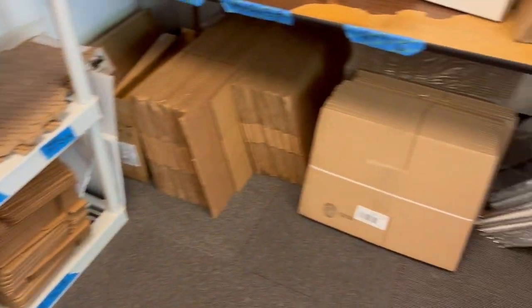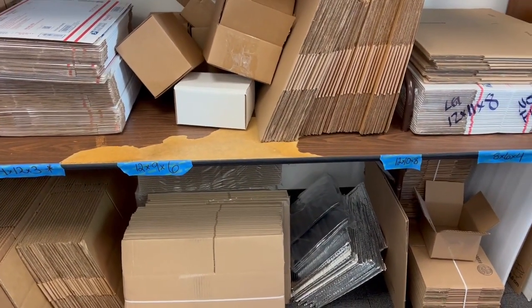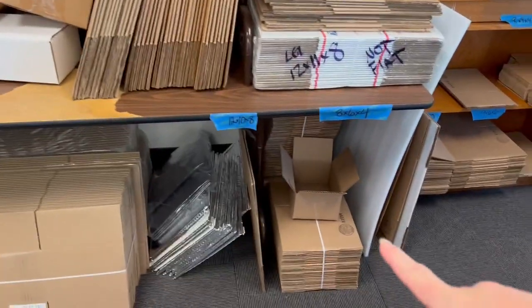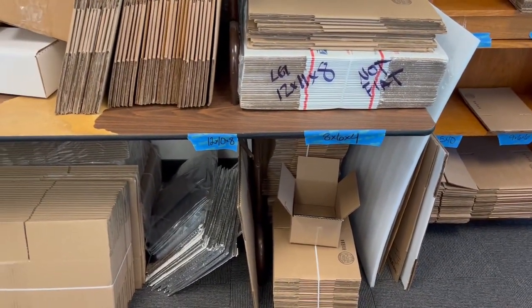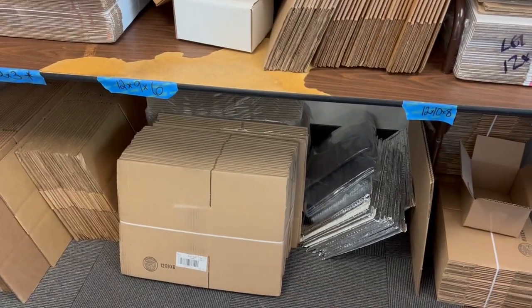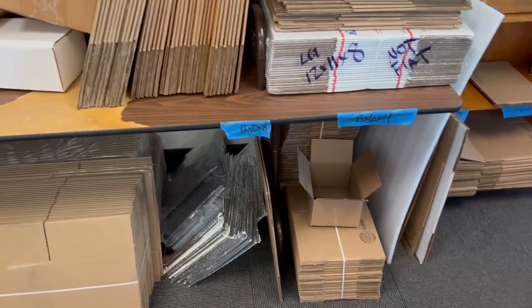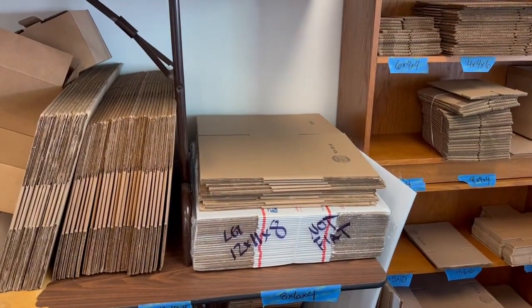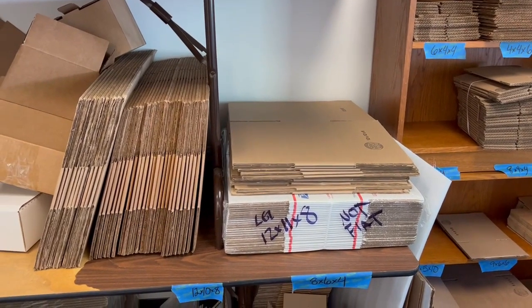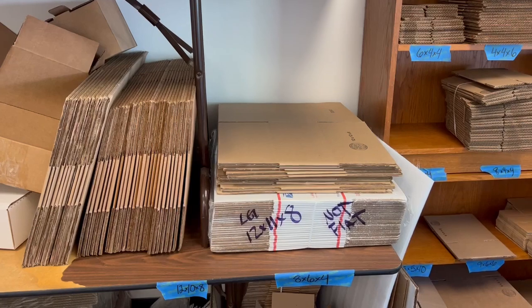We have a lot of things we pack all the time so we use certain boxes more frequently. 8x6x4 is probably my most used box. Next up, 12x9x6 — in Q4 I do not want to run out of 12x9x6s or 8x6x4s, they are very much used. Same with 12x12x6, another good one for large toys — I was sending out large remote control cars in them.